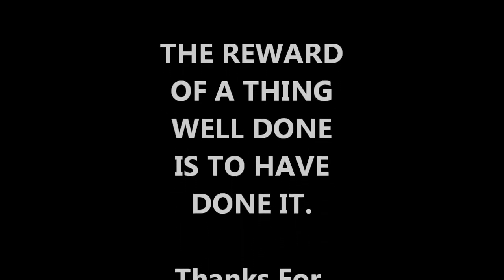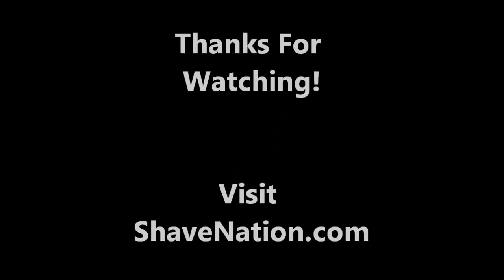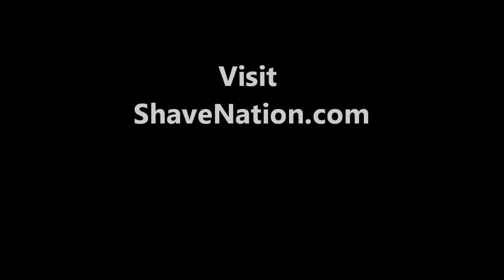And that's it. So I hope that helps you. If you have any questions, feel free to ask away. Please visit my website ShaveNation.com — I've got a lot of products and I'm adding more just about every day. I'd greatly appreciate the chance to earn your business. I hope you enjoyed the video. Have a great shave, have a great day. We'll see you next time. Take care.